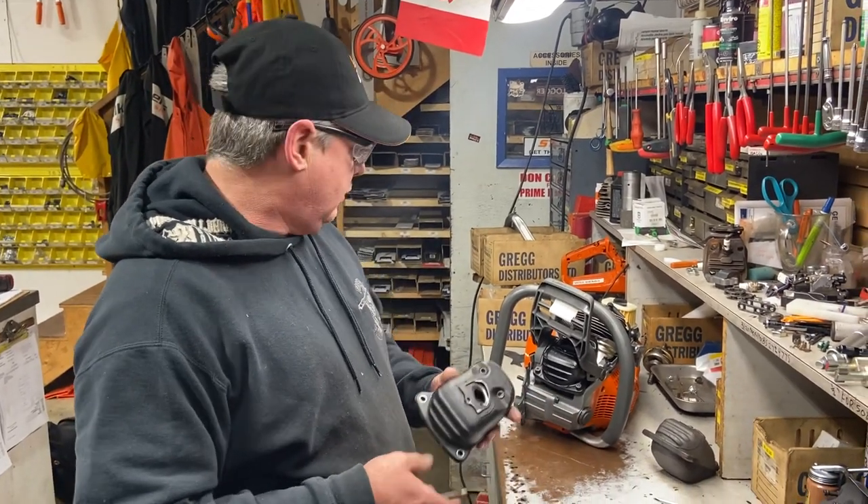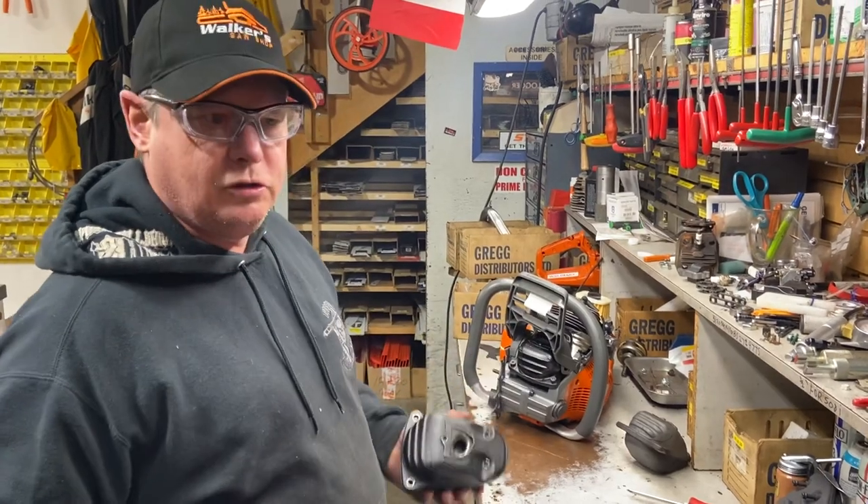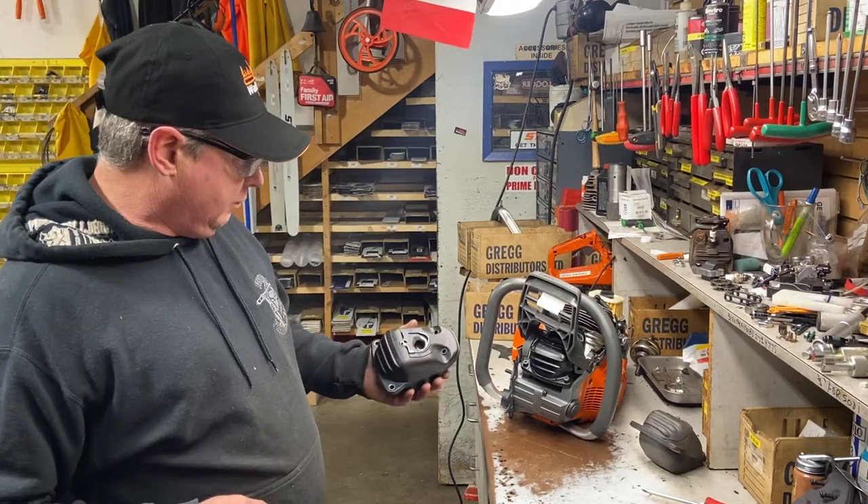Hey, Donnie Walker. Someone was asking me about how I modified the 562 mufflers, 550s and 572s. They're all really the same.